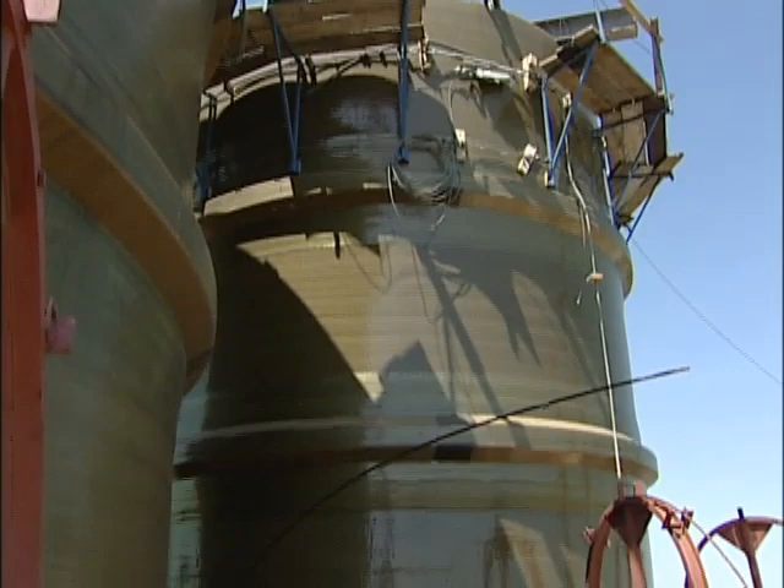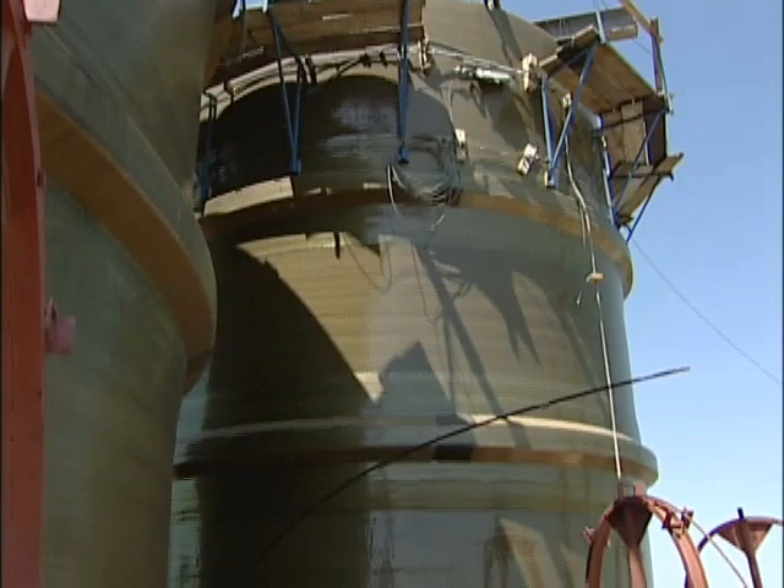Everything above 185 feet is hung at 555 feet, there's a support below 185 feet, and then there's a support again where it exits the chimney. It was the beginning of April when the flues were brought into the stack.